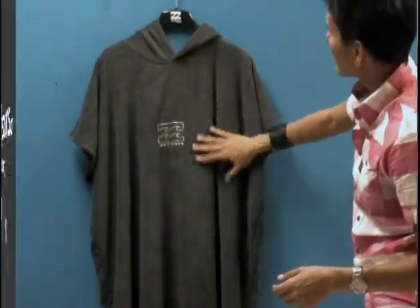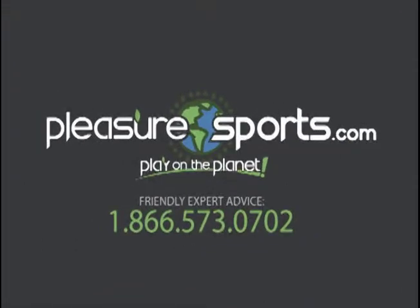If I missed any information about this hoodie, you can learn more about it on our website at PleasureSports.com.